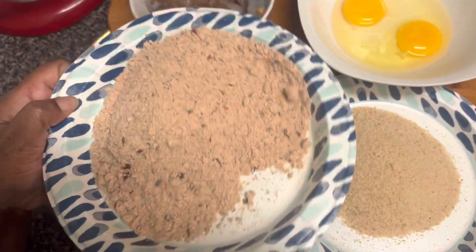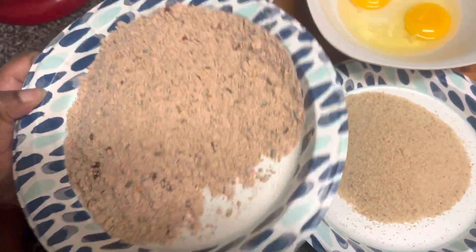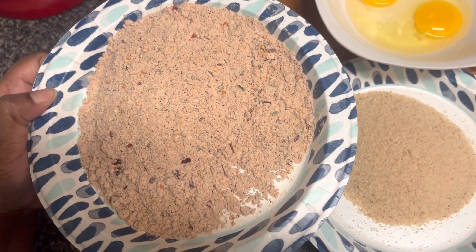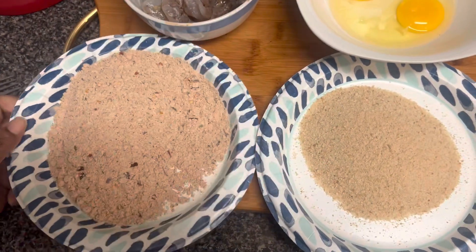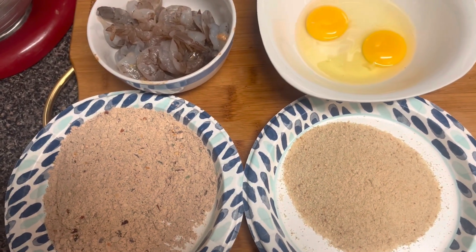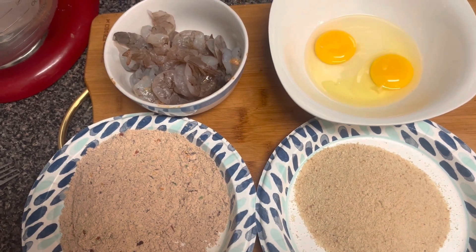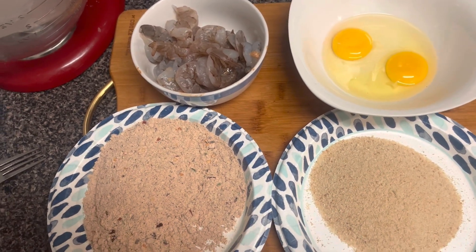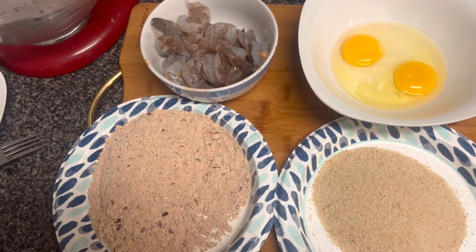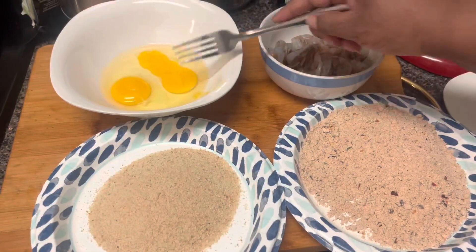Look at all that in there — the red pepper flakes, the cayenne, everything — just enough to give you that kick and let you know you're not messing with the original. We're going to make this combination of flour, eggs, breadcrumb, and grease. The shrimps I have are already deveined. Let's get started on making the spicy flour.